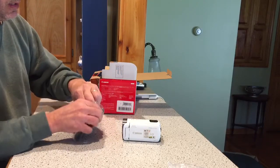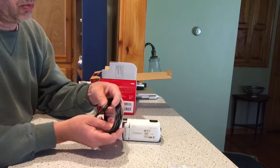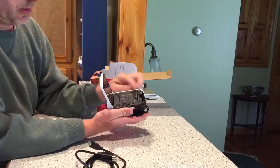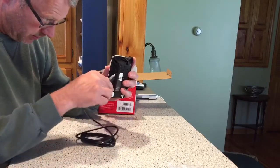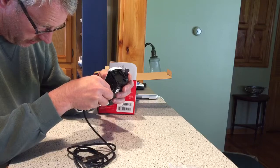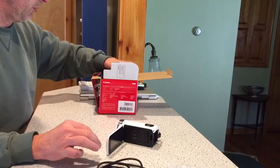Alright, we have an HDMI cable. It goes from standard size HDMI to mini HDMI, which is going to plug in right there. So you can hook this up directly. Then connect it up to your TV for your viewing pleasure, which they seldom do.